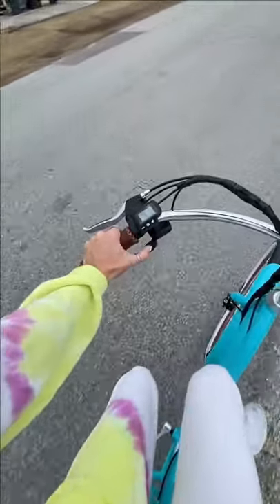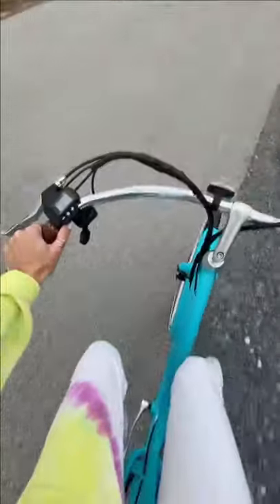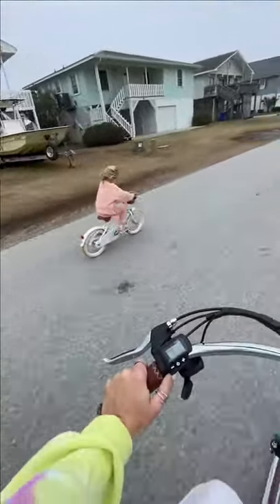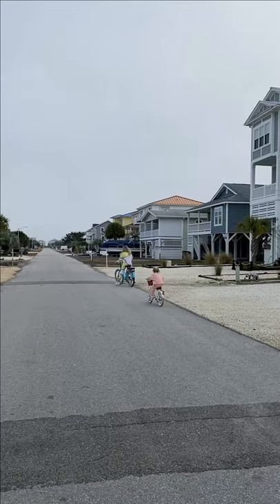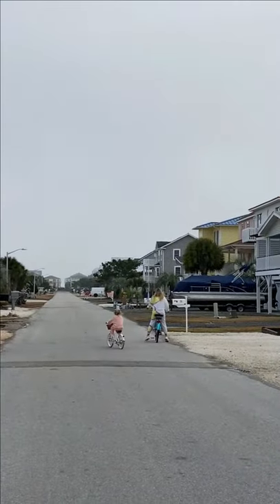It's also very comfortable riding so far. It has a low swooping step-through frame, so easy mounting and dismounting. There's an ergonomic upright riding position — a relaxed stance that reduces strain on your back, hips, shoulders, and knees, which I definitely felt after just a few rides around the neighborhood.